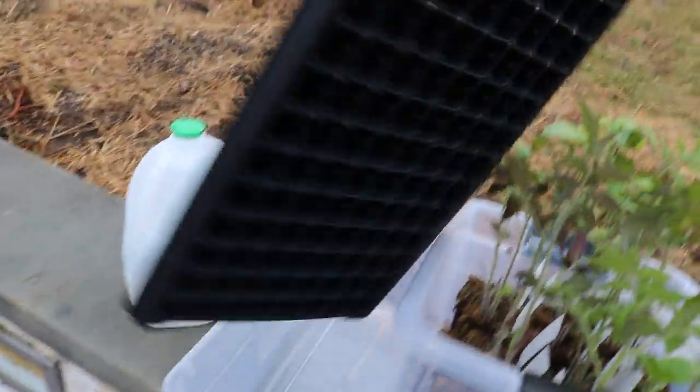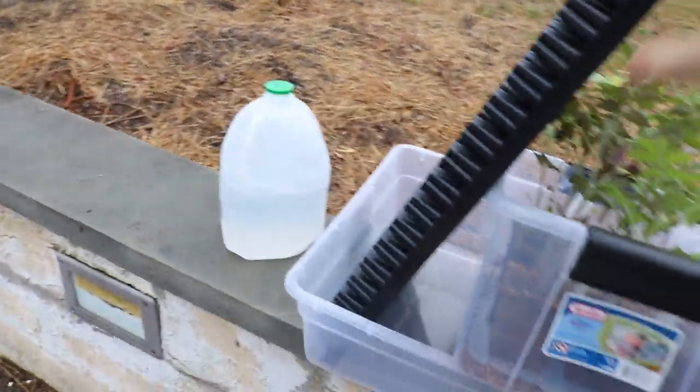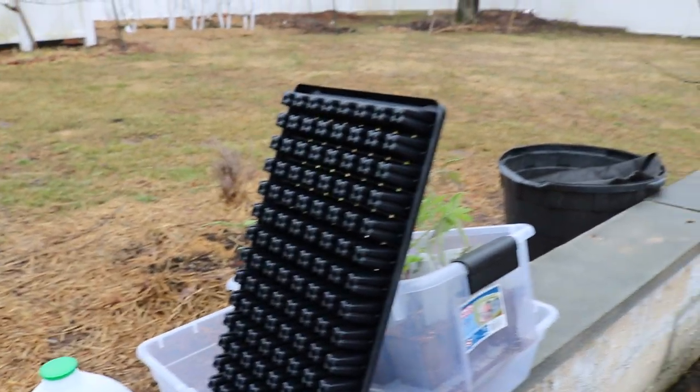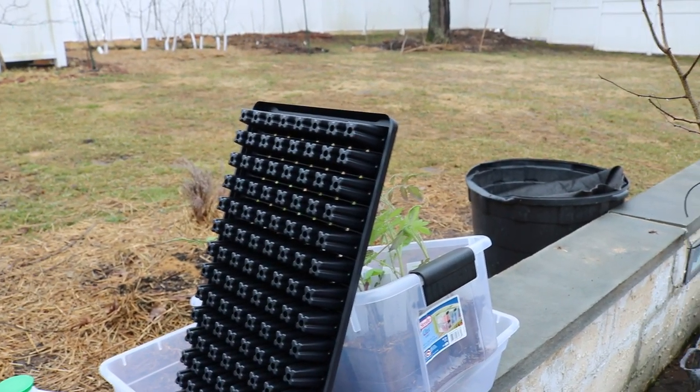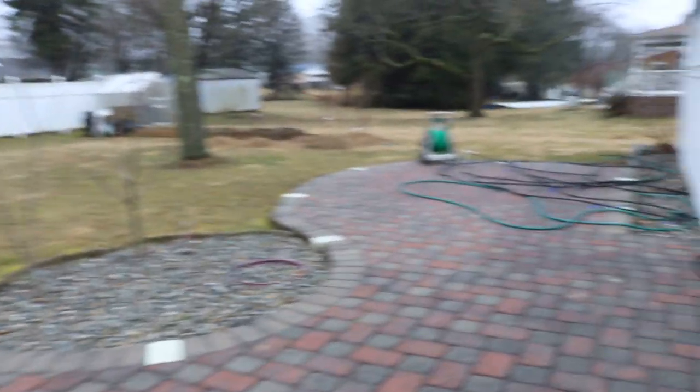We're also starting another seed tray here. A lot of this tray will be alpine strawberries. For those of you who don't know what alpine strawberries are, they're an incredible type of strawberry — they're smaller, softer, and have a very intense flavor.